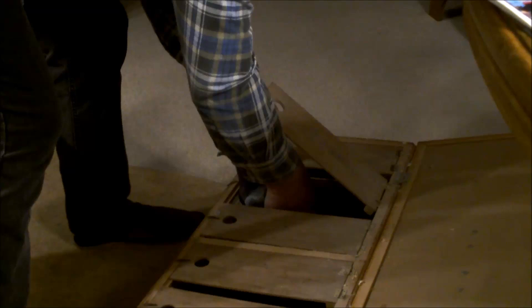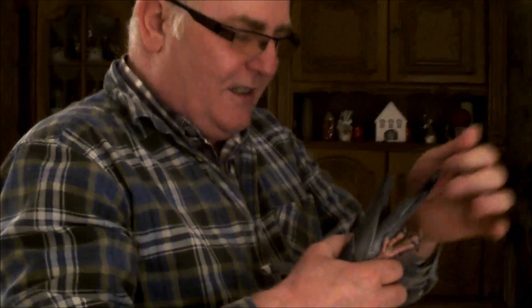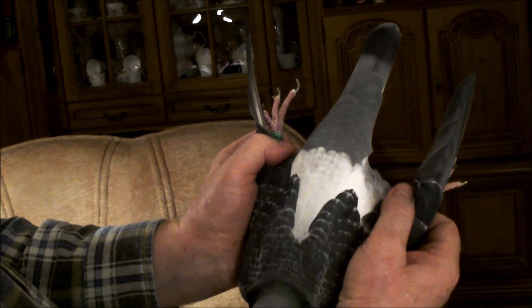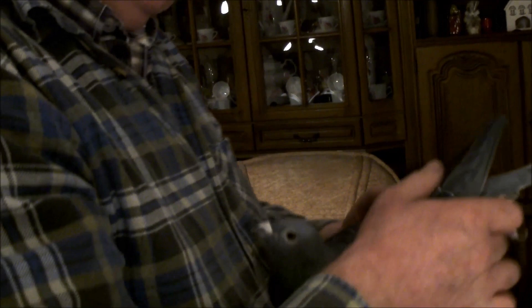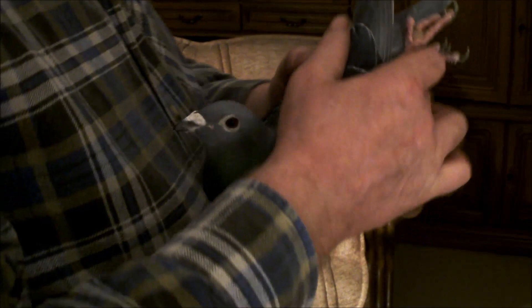Rodziców ja sam sparowałem. Ja dzisiaj nigdzie gołębia nie kupię, jeżeli tych rodziców nie połączę, albo te rodzice są na mój gust połączone. Popatrzcie, tak powinien wyglądać prawdziwy ogon. To jest gołąb z prawdziwymi plecami, ładnymi plecami i prawdziwy ogon. Wąziutki, wszystko pasuje do ciała. Ten gołąb ma wszystko, ma super oko. To jest nasz 177 końcówka z 2010. Nigdy by ten gołąb nie był u nas, jak ja bym tej rasy Belensów nie uratował.